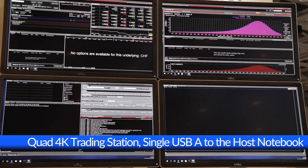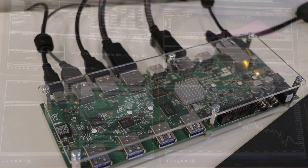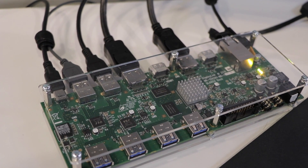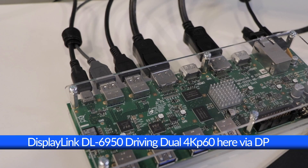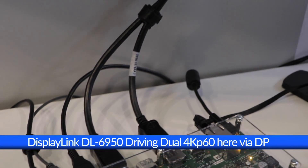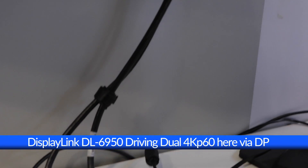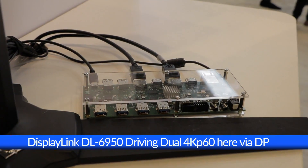These are set as individual displays, but the trading software is utilizing all four screens together. Each docking station shown here supports dual 4K display connectivity. The first dock is simply daisy-chained to the second dock using a USB-C to A cable, allowing users to easily expand a dual 4K system to a quad 4K system as their needs and demands grow.